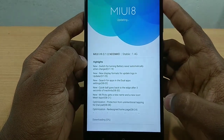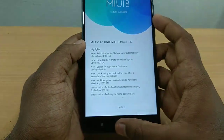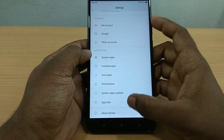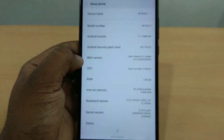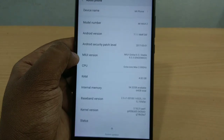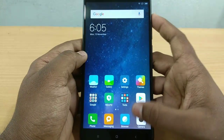Now we're going to the MIUI update — it's a 1.4GB update. We're going to the settings. I'll change the settings. Under the phone info we have a Snapdragon 625 processor and Android version 7.1.